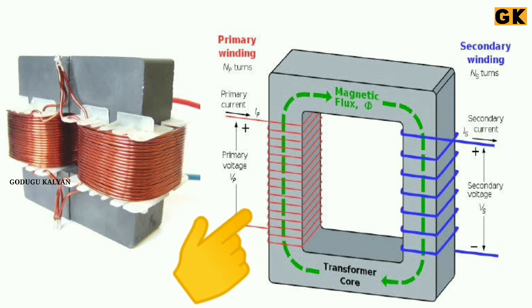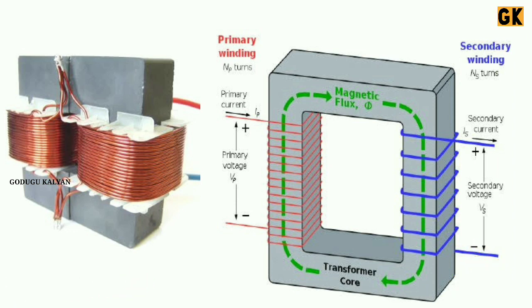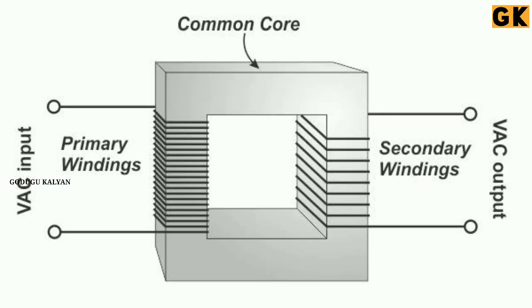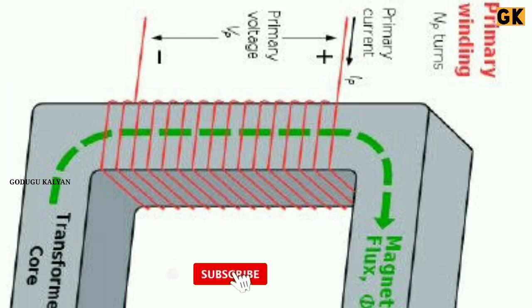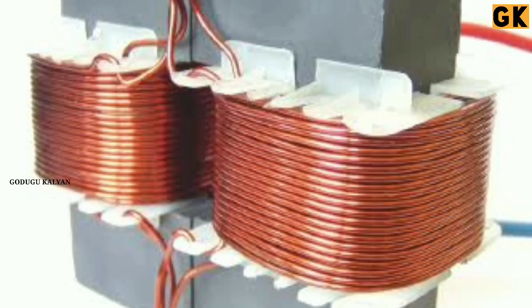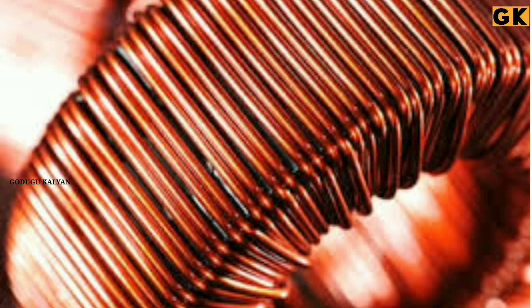We are going to talk about the primary coil, or primary winding, and the secondary coil, or secondary winding. In the primary winding, compared to the secondary winding, there are a certain number of turns or rounds.